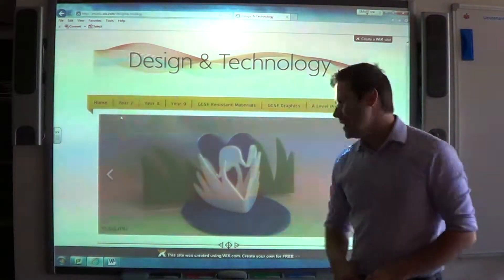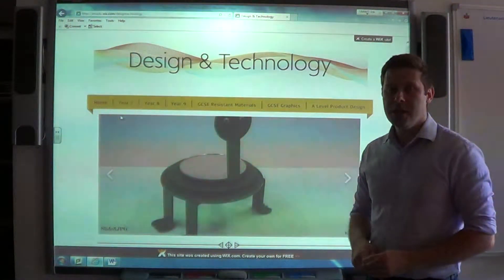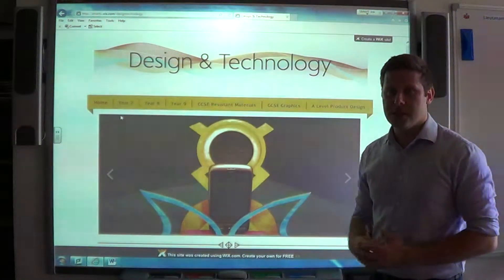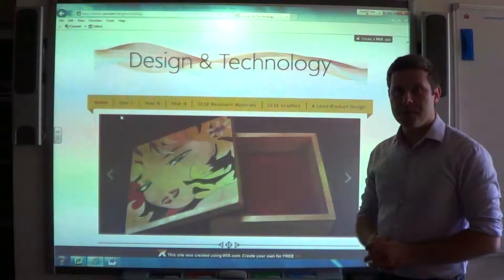Hello Year 10 going into Year 11. I hope you're well. This is just a really short video to explain to you in a little bit more detail exactly what's expected of you over the summer so that you come back to Year 11 ready and prepared to go.